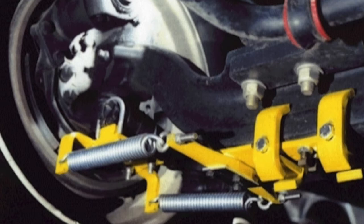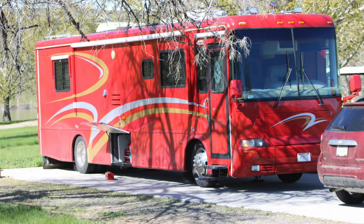They're installed in pairs on each side of the front axle. The thing I didn't like about the way my RV drove was that it always felt like I didn't have a full connection with the steering — it felt loose. I didn't have a good feel between the steering wheel and the front wheels.